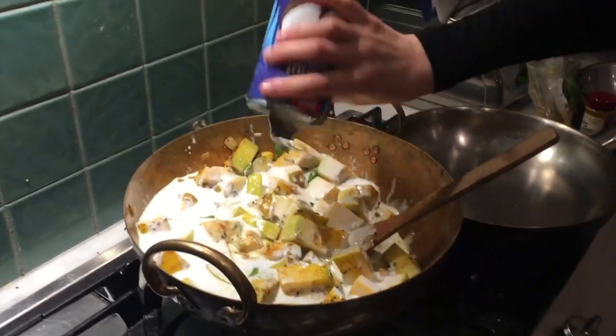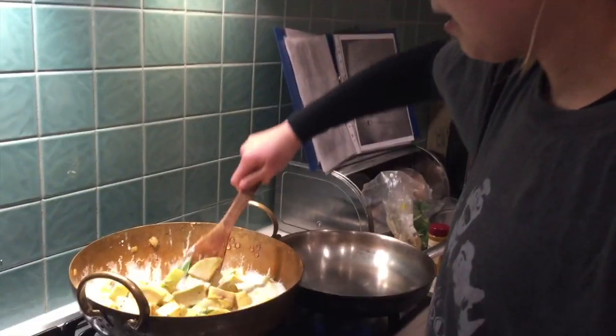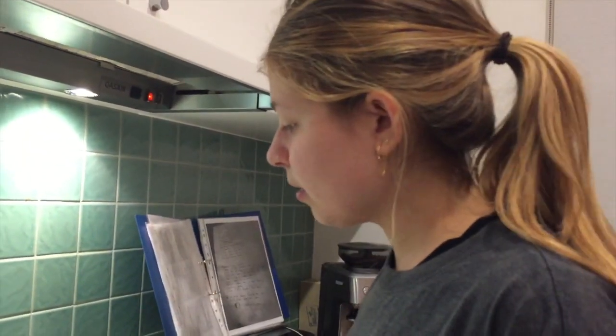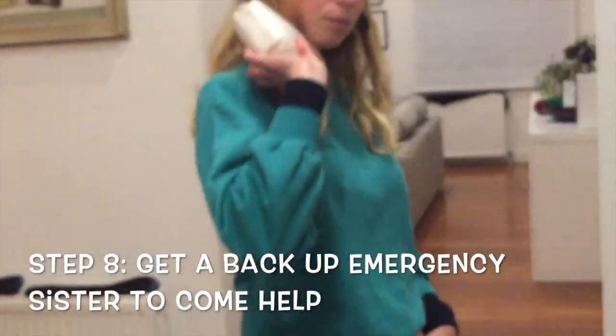Amira's in the process of making the pumpkin curry. Do you want to explain about your curry? It's a traditional pumpkin curry — that's what we're going for.